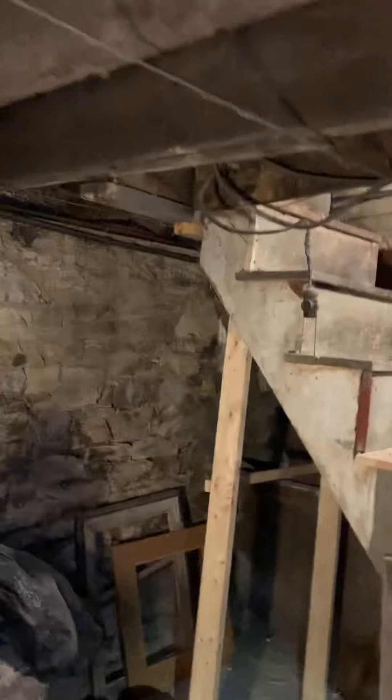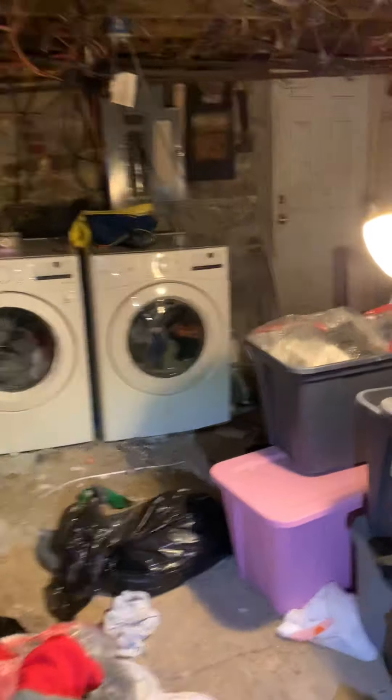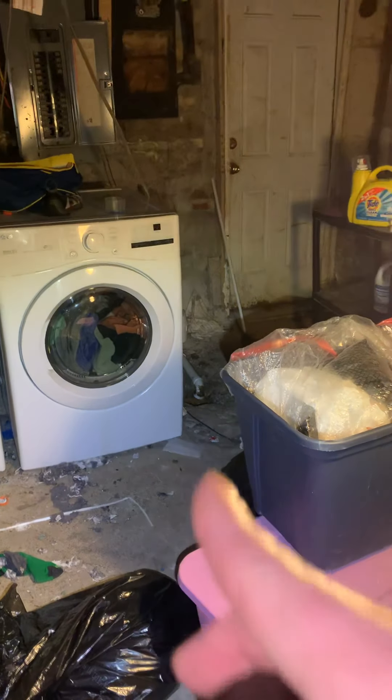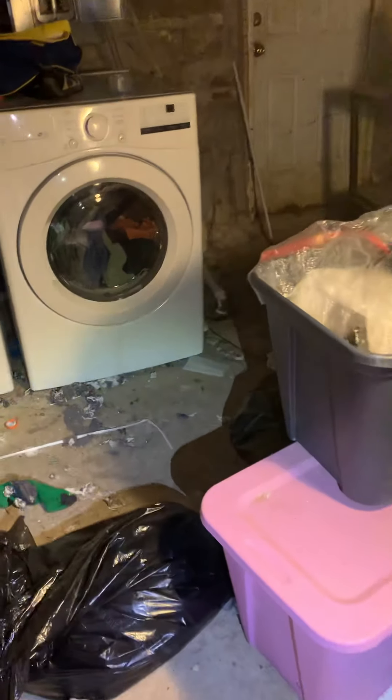The drain will come down through that hole, follow along, come across here, and the floor drain itself is right there by the washing machine. You can either run PVC down to the ground and across the floor, or run it over the top and down — whatever you find to be the easiest.